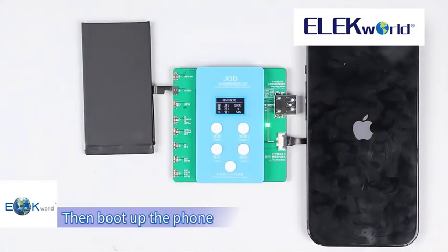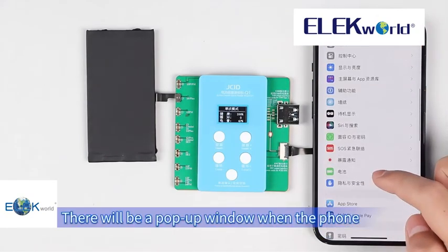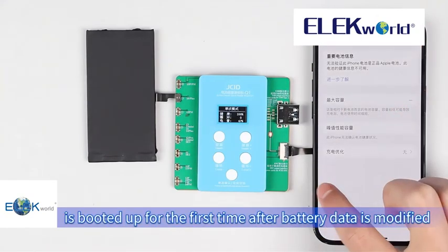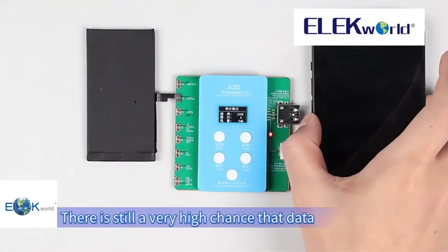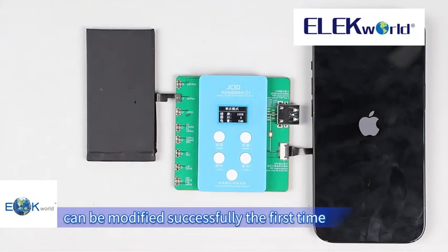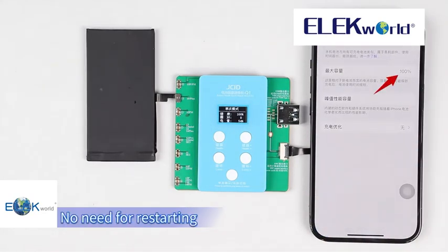Then boot up the phone. There will be a pop-up window when the phone is booted up for the first time after battery data is modified. Only need to restart the phone once. There is still a very high chance that data can be modified successfully the first time without a pop-up window, in which case no restarting is needed.